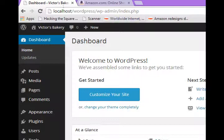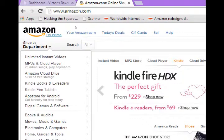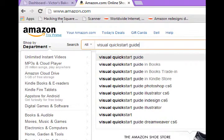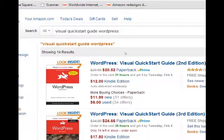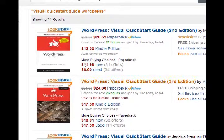So here's my recommendation. I recommend that you go over to Amazon.com or any other online bookstore and search for this great book called Visual Quick Start Guide WordPress. Search for the Visual Quick Start Guide for WordPress and look for the third edition — WordPress Visual Quick Start Guide, third edition.